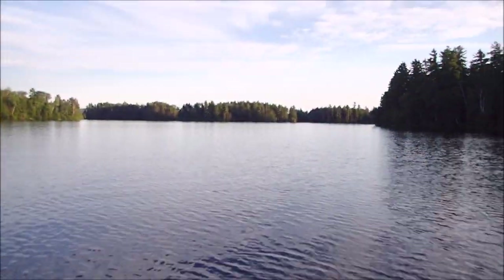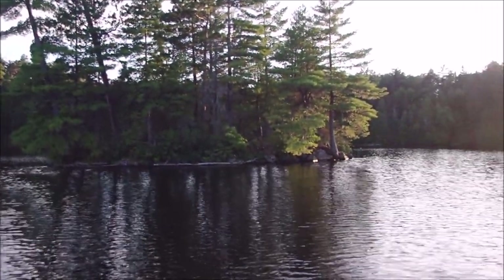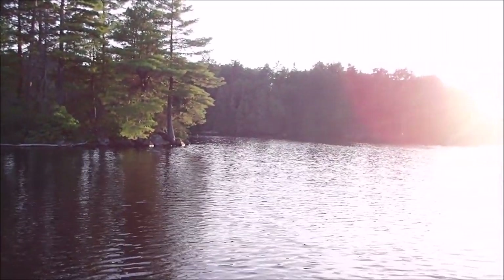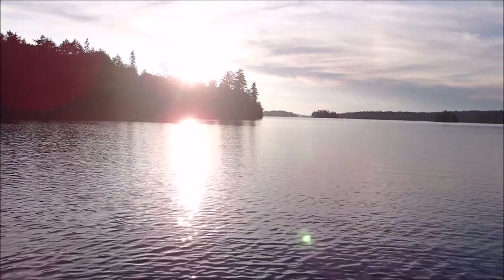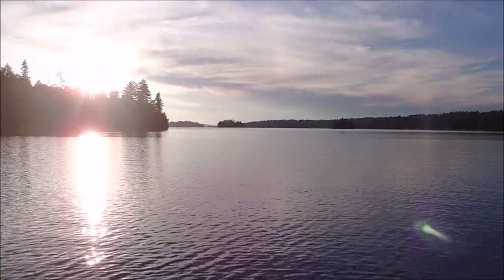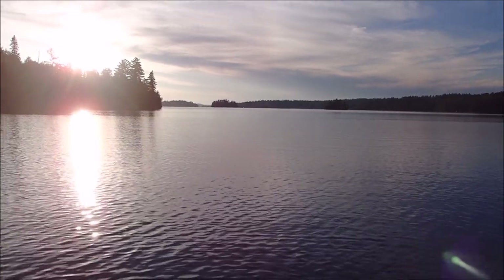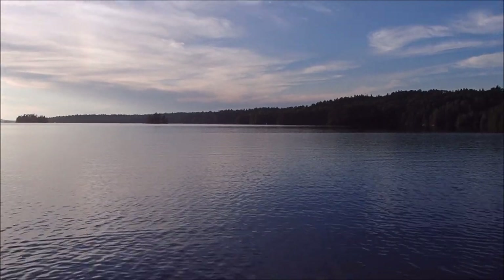Isn't this a beautiful place? Look at this little island — it's cute. Somebody's fishing up there near another island. There's a point somebody's fishing at.